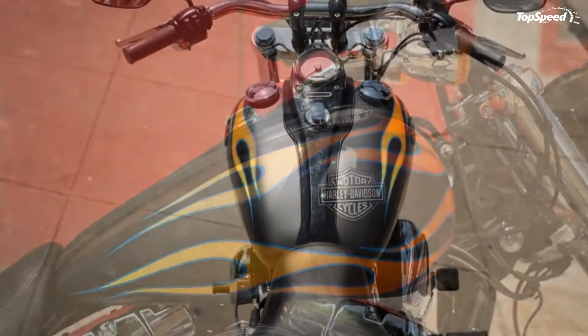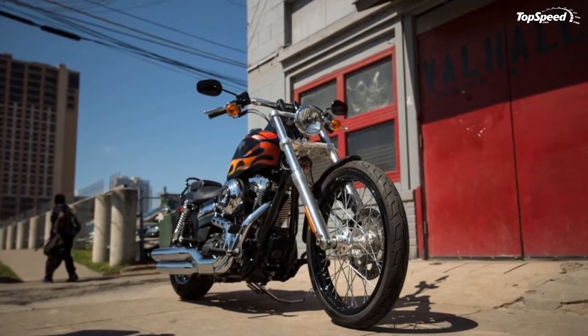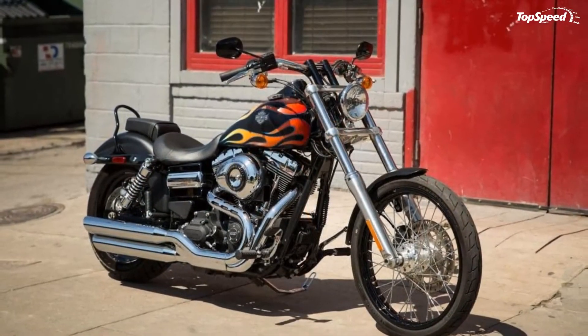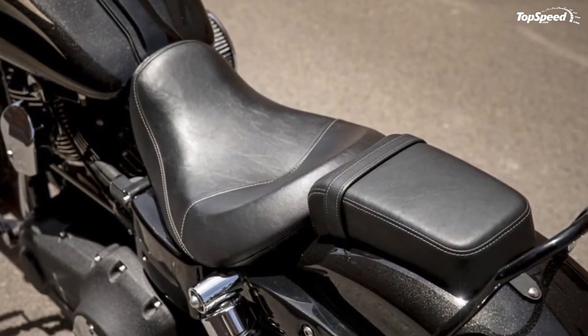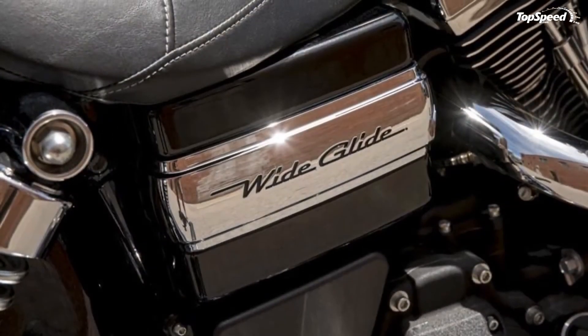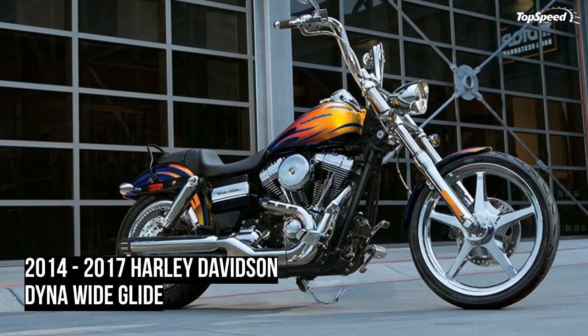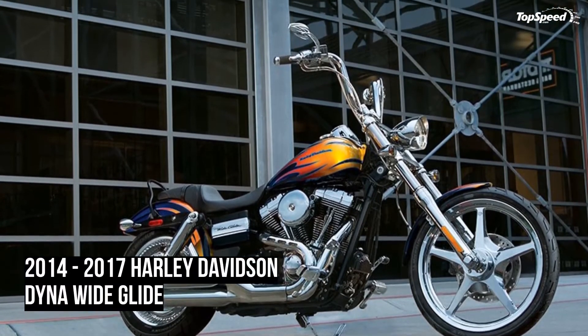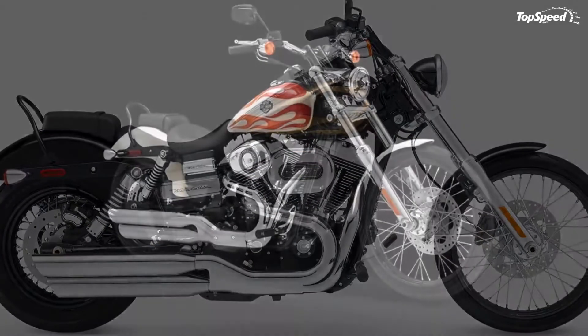Pricing. MSRP on the '17 Wide Glide is on par with what you'd expect from Harley — which is to say a trifle on the high side — at $15,999 for the vivid black sheet metal, and it goes up from there. The two-tone paint option boasts three different flame jobs to choose from for $16,749, and seriously, who doesn't like flame jobs? The security option will set you back $395, and as always, California buyers take a $200 hit for their special emissions kit.